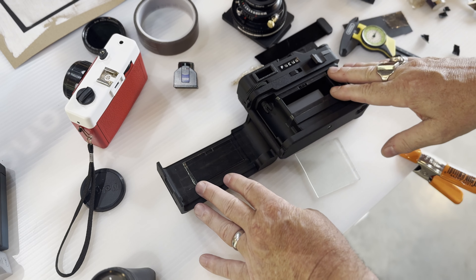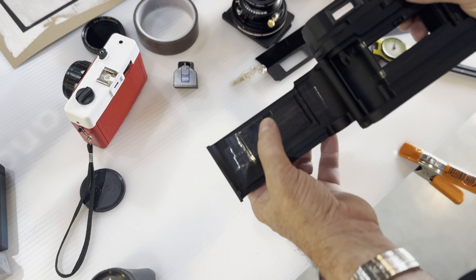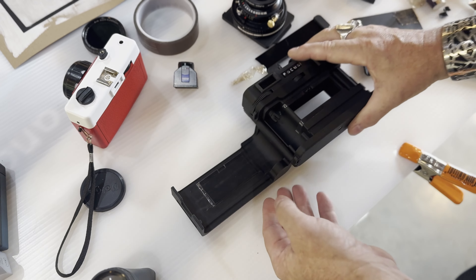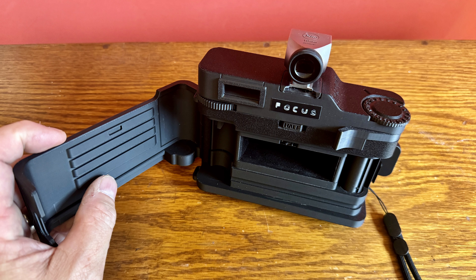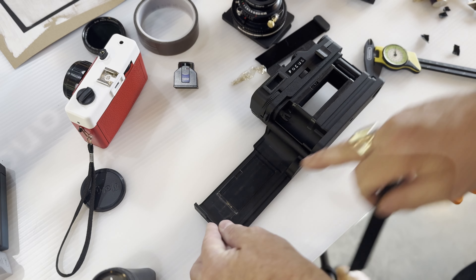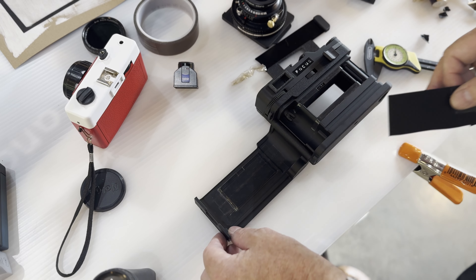Mine already has the Teflon tape on the inside, but I started by building up Teflon tape on this side. You need to make a little cutout here so this gear isn't blocked — that was pretty easy. I started with a little piece of that black plastic, cut it down to fit the ridges over here, and notched out that little section. Then I started adding layers of Teflon tape across it to hold it down nice and tight and provide a very smooth surface for the film to transport.